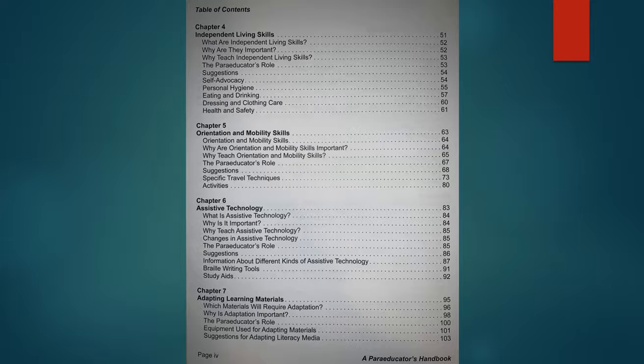Chapter four is independent living skills, another part of the expanded core curriculum. Then there's orientation and mobility skills. Of all the chapters in this book, the O&M section is the most robust, even though it's only 17 pages long. It talks about O&M, looks at some AMDs, the long cane, protective techniques, and human guides. It has pictures and examples and is very clear and easy for a paraprofessional to understand, though they would still need support from an O&M specialist.